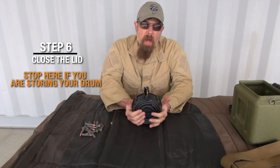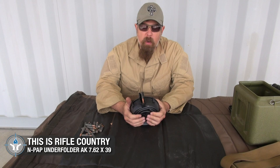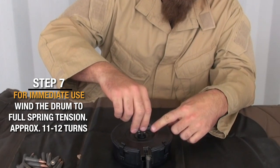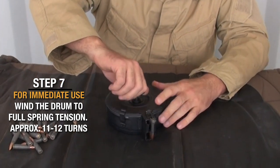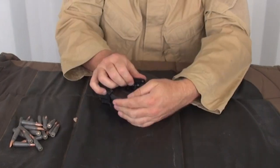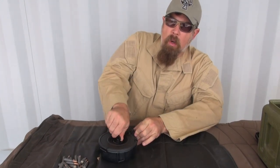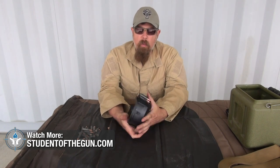Now it basically has half spring tension. If you're not going to use this right away — just storing it on a shelf — leave it alone. If you're going to use it right now, take this little handle, basically a watch crank, and crank it 12 times — click, click, click — somewhere between 11 and 12 clicks, crank it all the way up like an old watch until it's so tight it won't click anymore. Then load it up and you are ready to go.